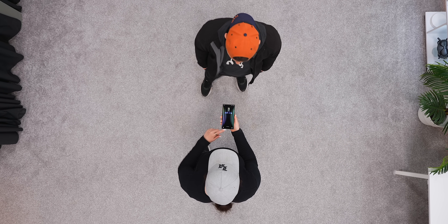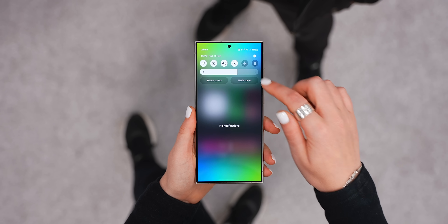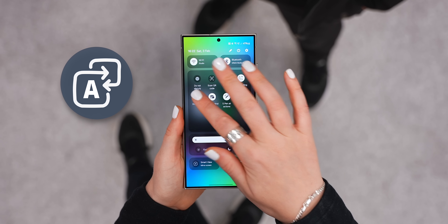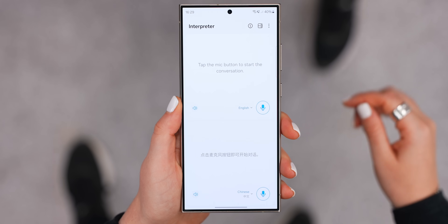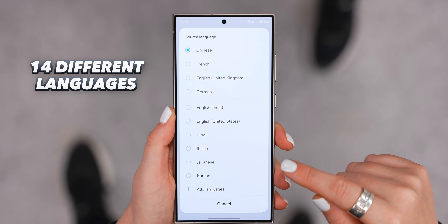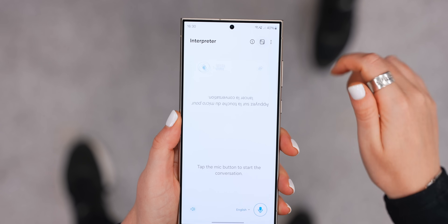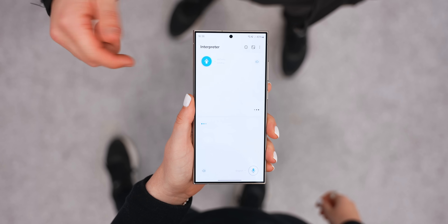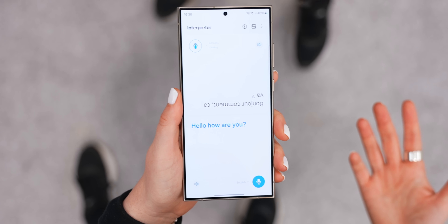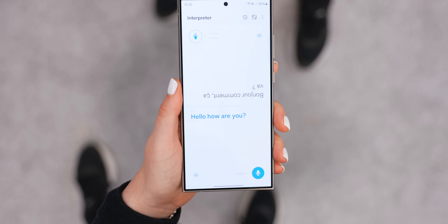For the next secret AI trick, did you know that inside your quick settings panel you'll now find this brand new interpreter icon, which kind of turns your Ultra into a portable translator that can help you talk in 14 different languages? You can select what the other person's language is, and as they speak, it'll translate back to you in English. And once you respond, it'll translate back into their language.